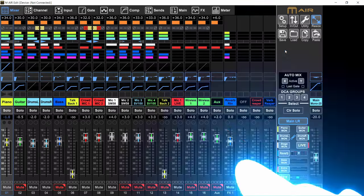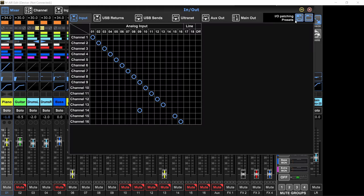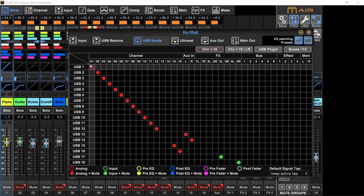Let me show you first the routing you need to do on the mixer, and then we'll dive into Reaper. Even if you've never used Reaper in your life, I'm going to show you every single step. Go into the M Air Edit app, click on the in/out arrows to the routing menu, and click on USB sends. In here, by default you'll have the tap point set to analog, but we don't want that unless you have a very specific reason why you'd need your channel to still be on in the monitor even if you muted it. For simplicity, let's set all the channels to analog plus mute.